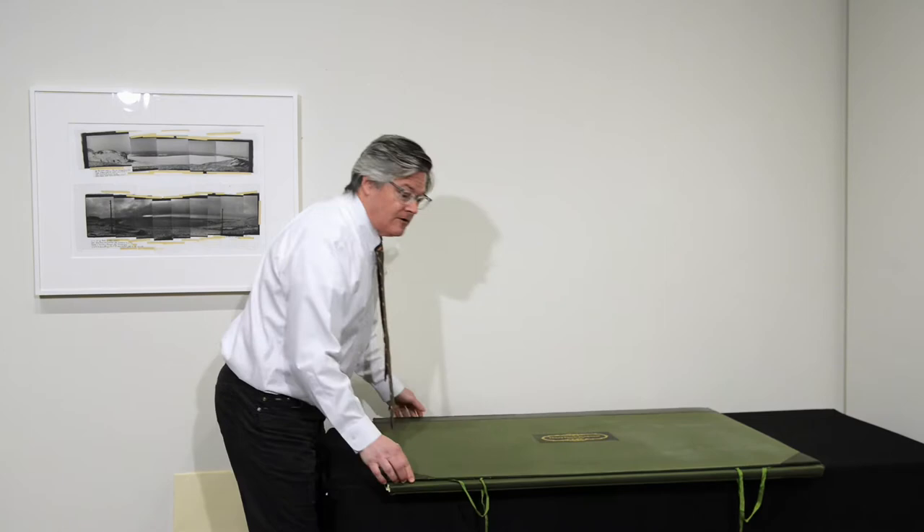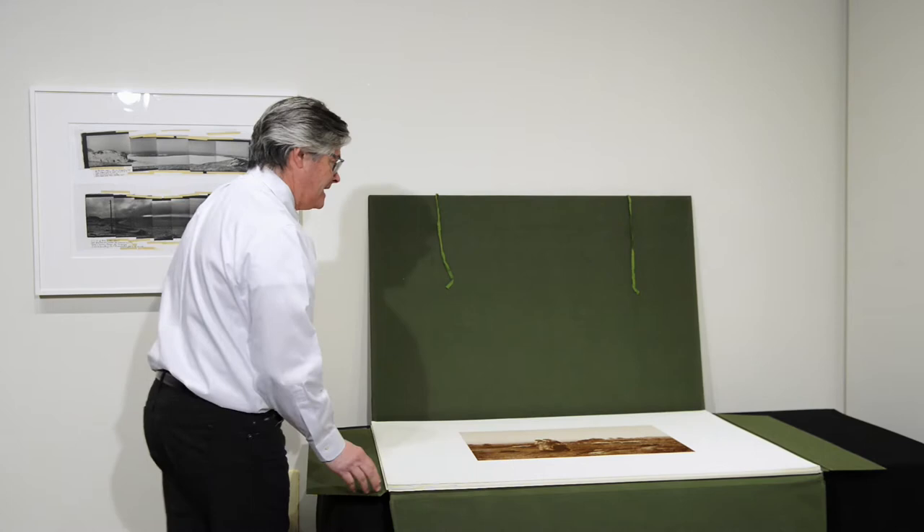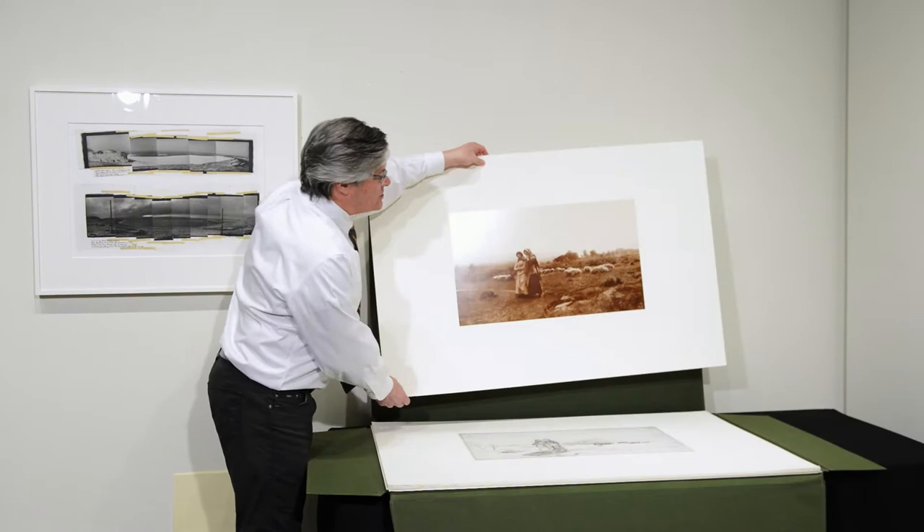Here we have a portfolio by Henry Peach Robinson, really the grandfather of pictorialist photography — a British photographer working in the 1860s who developed an idea in the late 1850s about combination printing.